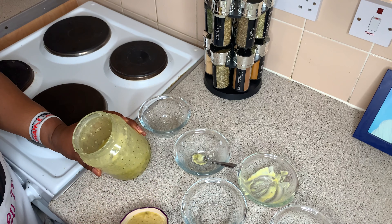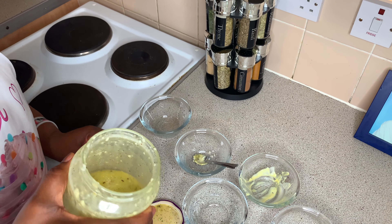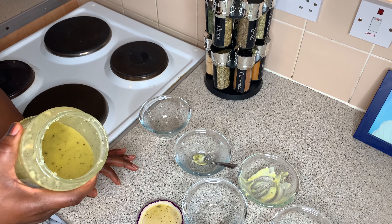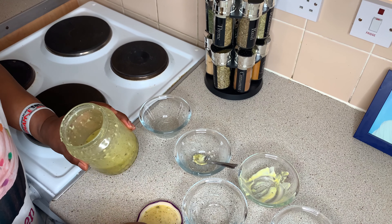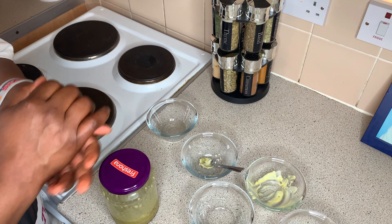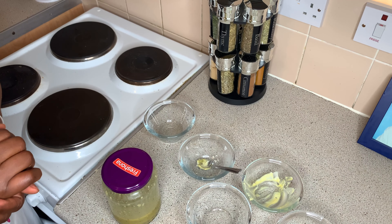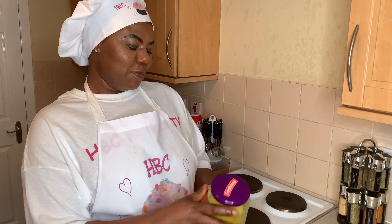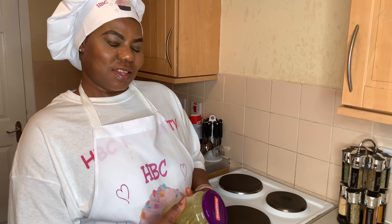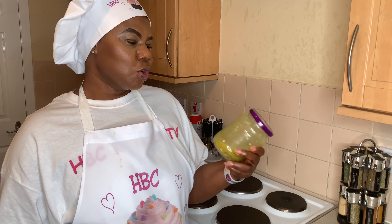That's it — this is the salad dressing. I'm going to store it in the fridge, so when I'm making salad I will be using it. This is a simple way of making salad dressing; you can use it for salad or pasta salad.